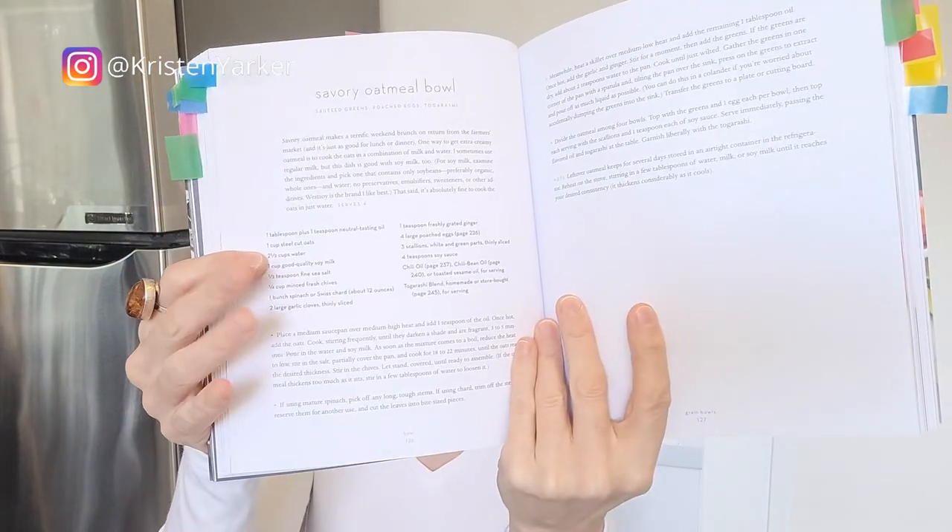Savory oatmeal bowl — again no photo — but I love the idea of using a steel-cut oat instead of rice. Such great fiber in there, and it's nice to have some variety since we can get stuck in a rut doing a lot of rice. We're a big rice-eating household — my partner is from a culture where it's not a meal without rice. So it was really great to do the oatmeal. He asked 'is this rice?' and he loved it. Cool to think of oatmeal beyond breakfast and use it in a different way.